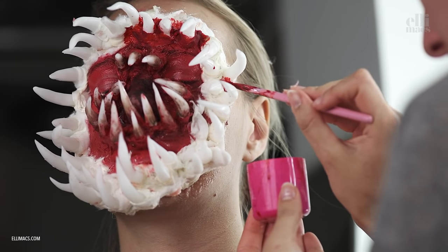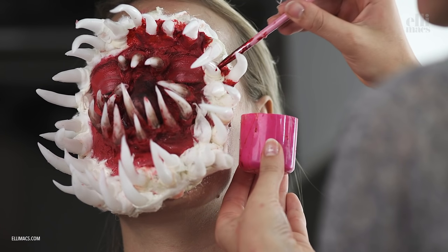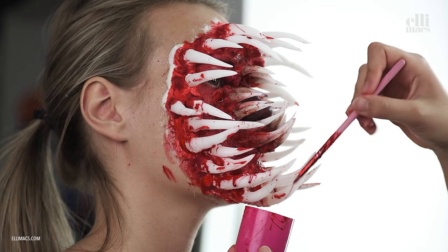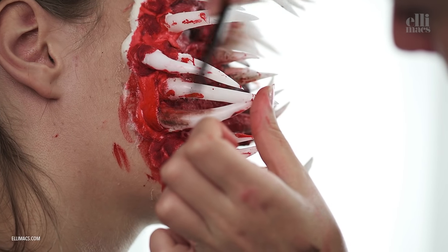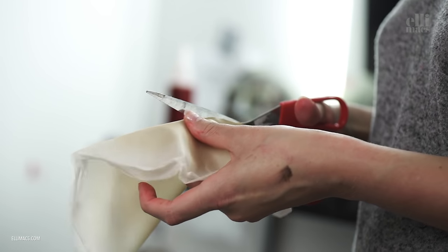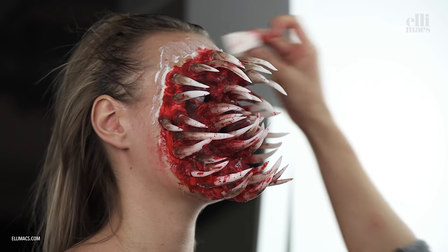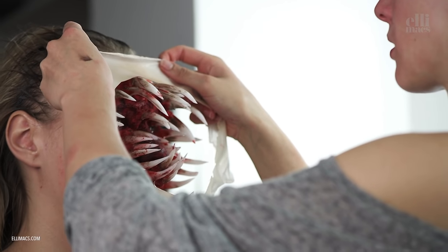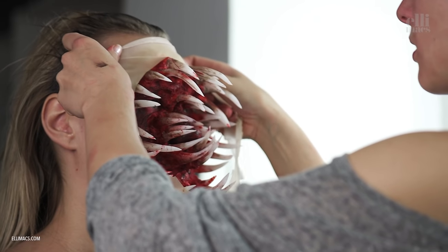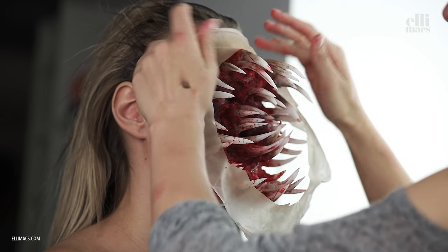We lost the footage from the other camera angle here, so this next step might be tricky to see. Basically, Ellie poured latex onto a plate, let it dry, and pulled off a large sheet of latex. We're going to use that to create a mouth opening by cutting a large hole in the middle, then go around the whole teeth row with latex and attach that piece. Don't worry if it doesn't fit because we're going to cut it in half anyway — one upper piece and one lower.